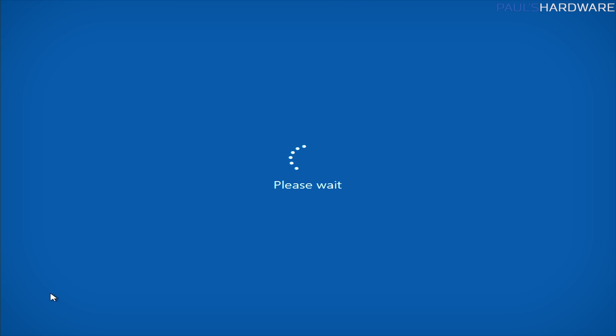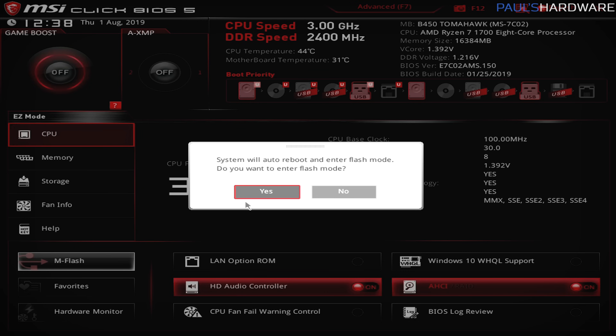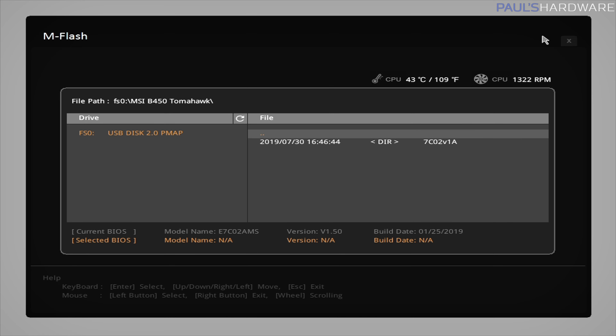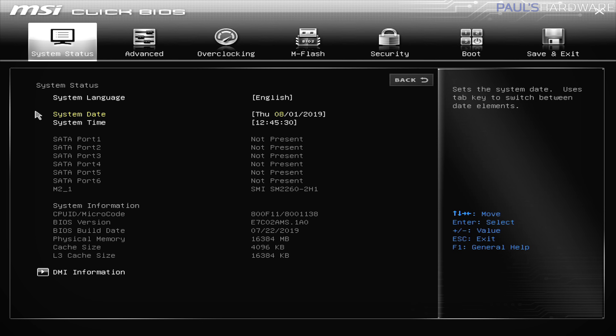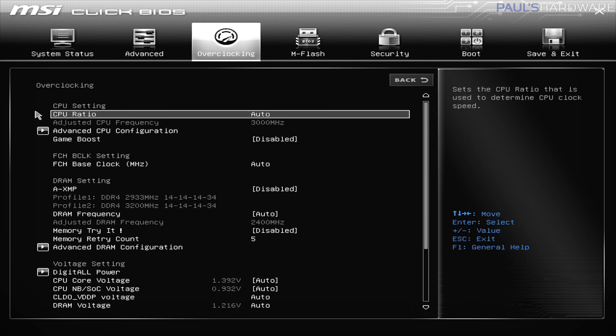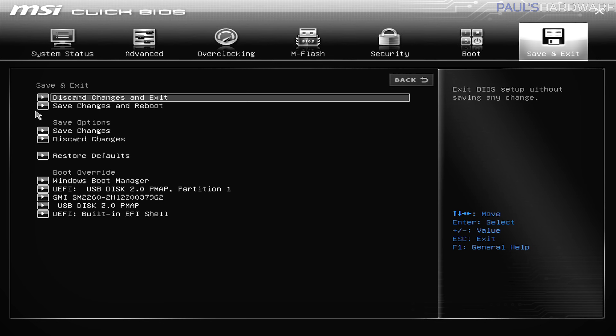The BIOS version here shows as E7C02AMS.150 — version 1.5 on the end. I'm going to use M-Flash, which requires a quick reboot. Now we can choose our USB drive and the BIOS version we want to update to. We're going from version 1.5 to version 1.8. And now we wait. The BIOS update has completed. We've completely changed UIs because MSI is now using their Qlik BIOS. Now we're going to shut the system down, swap back to our 3000 series processor, and see if it's working.